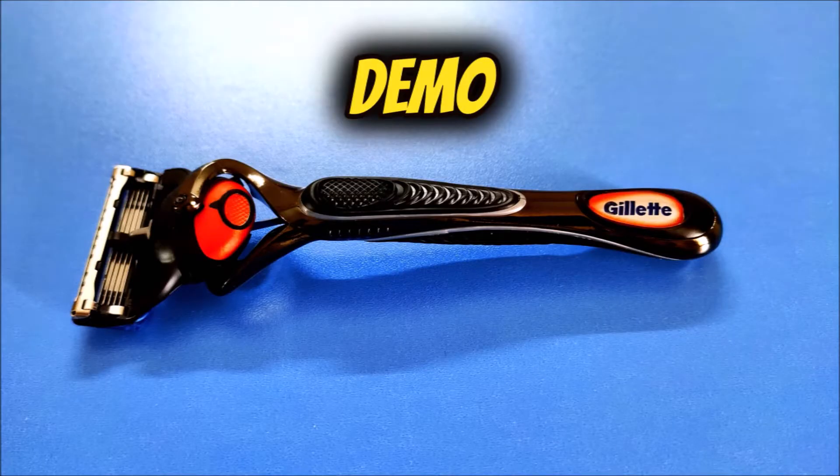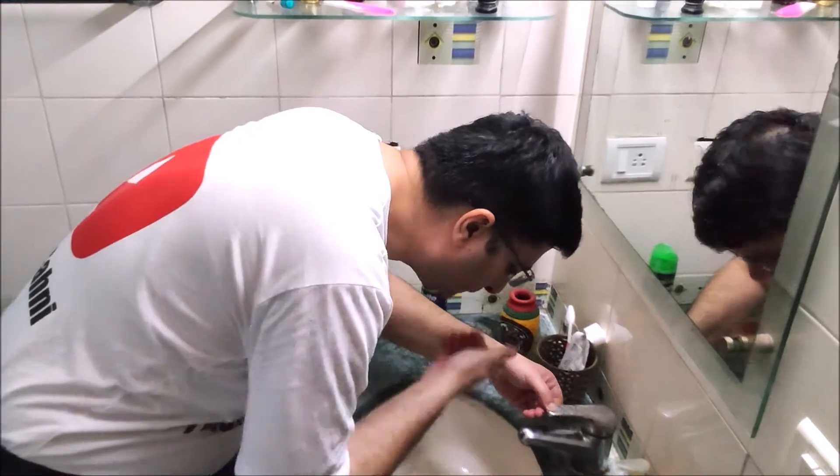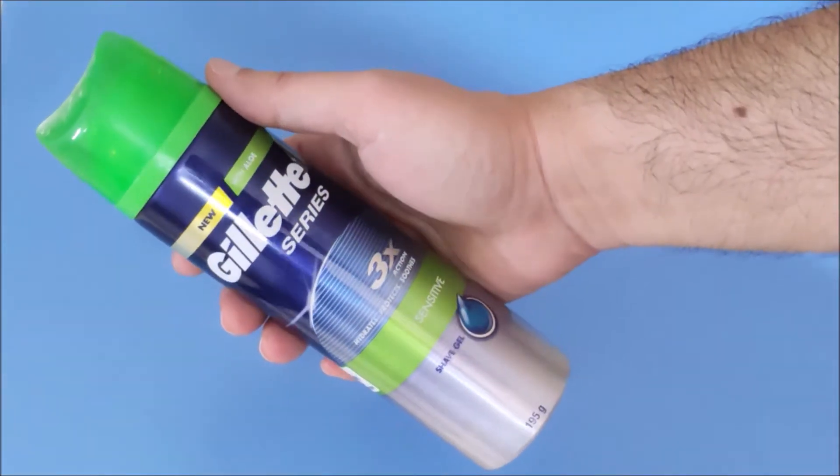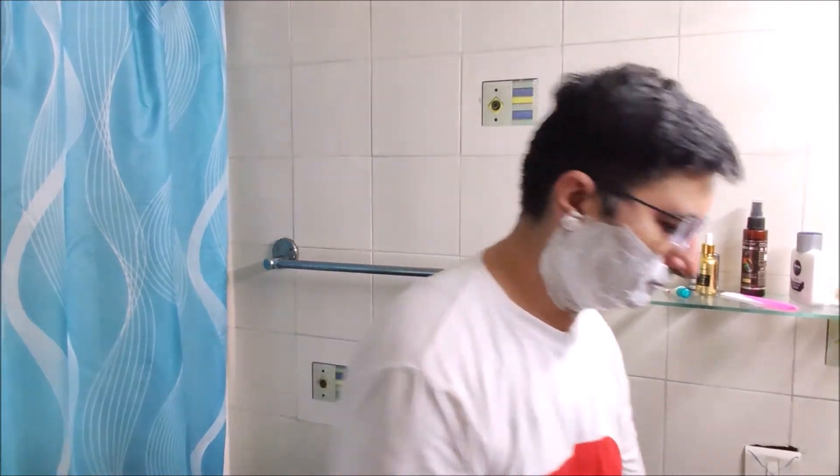Practical demo: I have a one-day-old beard here — I shave on a daily basis. I will now wet my face. I'll be using Gillette shave gel. Let us now create foam on the face. There, I'm all set to start.